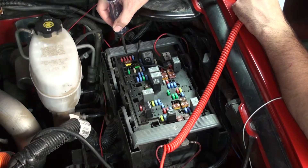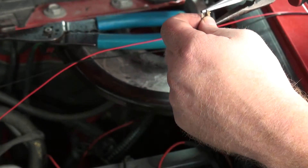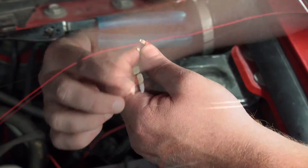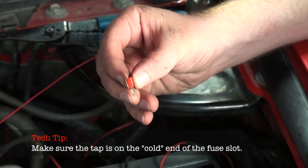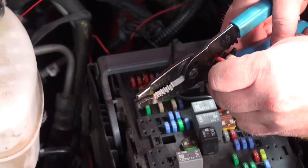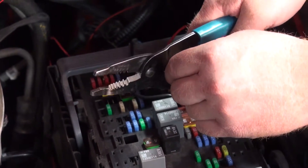When both grounds are in place, locate a key-on fuse in your vehicle's fuse box. Pull the key-on fuse free and attach the fuse tap. Please note that the fuse tap may require pliers to attach it securely. With the fuse tap attached, reinsert the fuse into your vehicle's fuse box. Attach the fuse tap spade to the end of the red wire with crimpers.